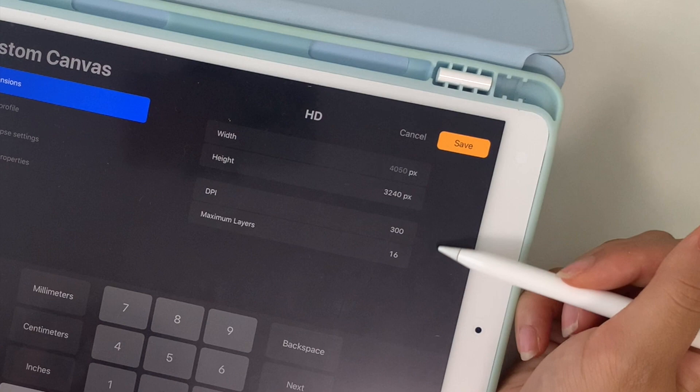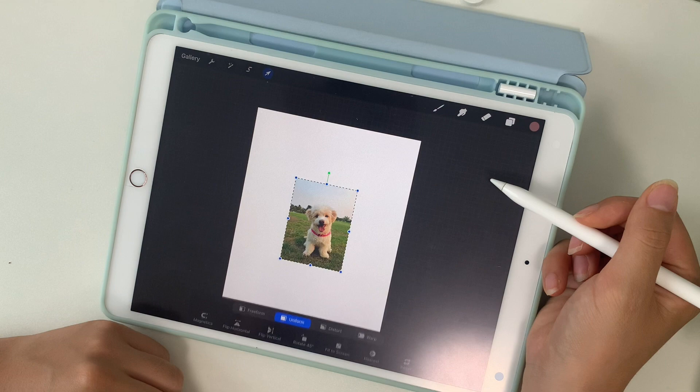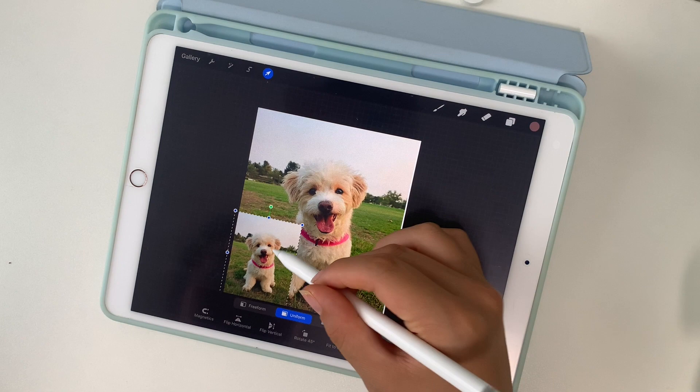These are my usual settings for my canvas and today I'll be turning it portrait. After I insert my reference photo I'm going to duplicate that layer and add a second smaller reference photo to look at for color and detail.